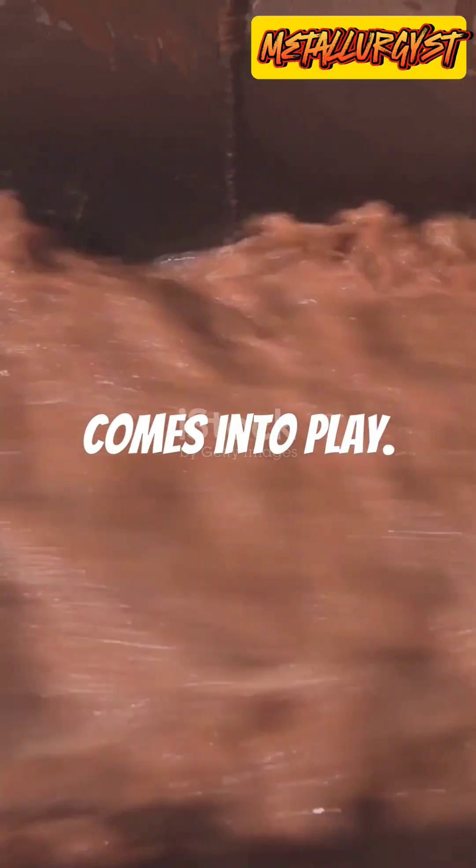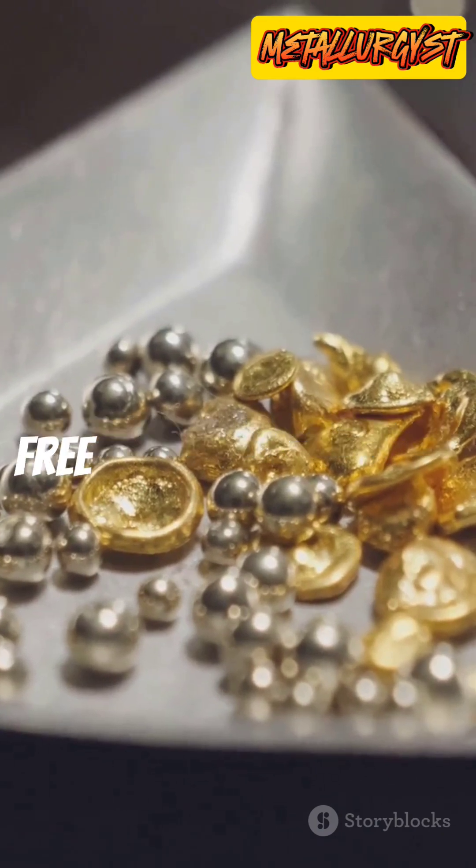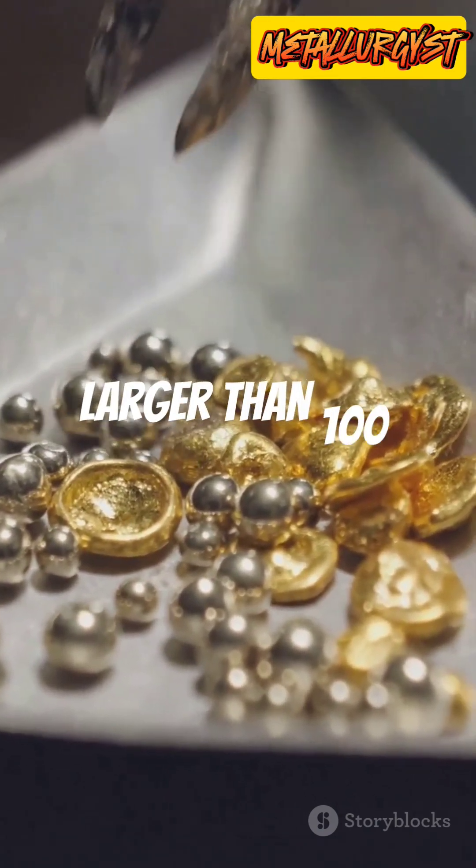Next, gravity separation comes into play. Using shaking tables or jigs, we recover 30 to 60% of free gold if it's coarse, larger than 100 microns.